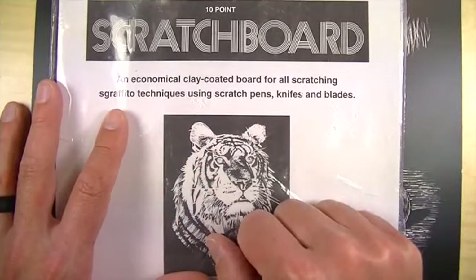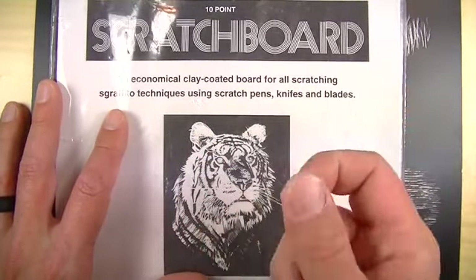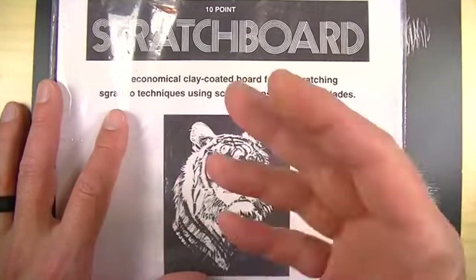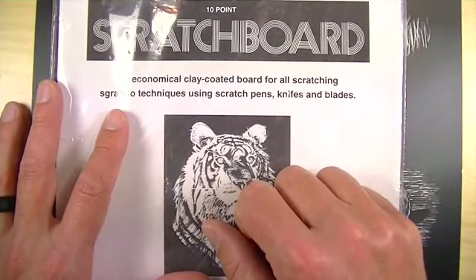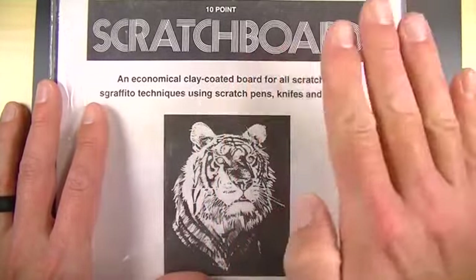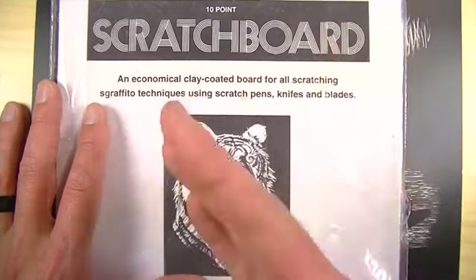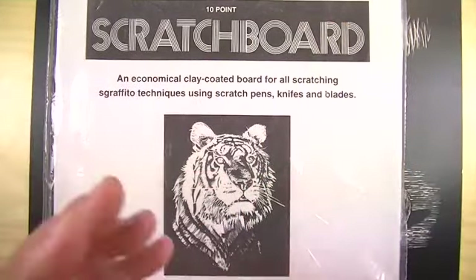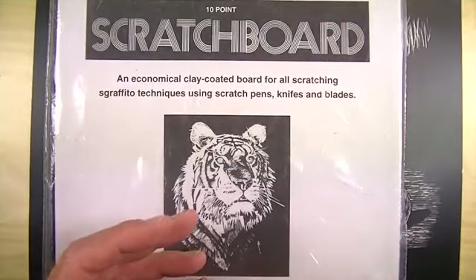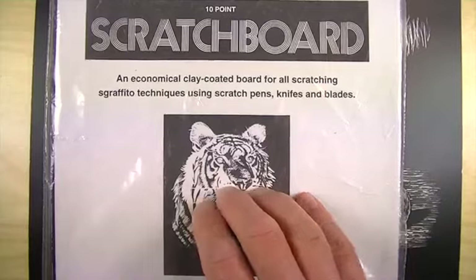You can create finished works with them, but they're very cheap and inexpensive. They're not going to give you the same defined lines as if you actually took clay board and put a layer of India ink over the top of it. But basically, Scratchboard is a surface with a thin layer of China clay on it, and the India ink is layered over the top. So what you do is scratch away the India ink and reveal the white of the clay underneath.